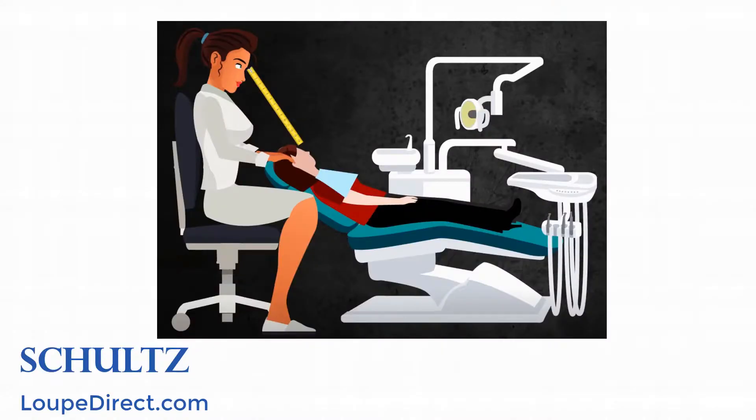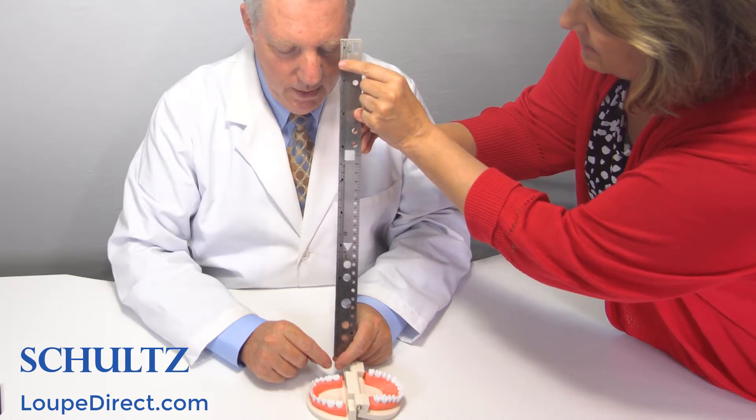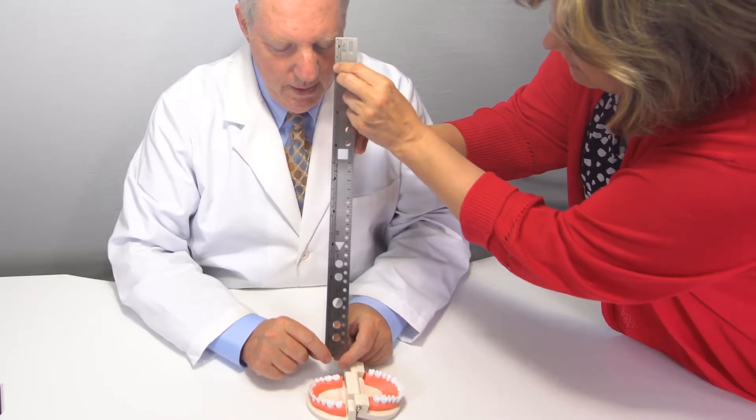Now that you have your PD, we will next need your working distance. Working distance is the distance between your eyes and the operation area while sitting in the most comfortable position. Accurate working distance will ensure that you will get perfect vision while maintaining an ergonomic position. To get your working distance, simulate what you do at work normally and have someone measure from your eyes to the working area. Use either inches or millimeters.